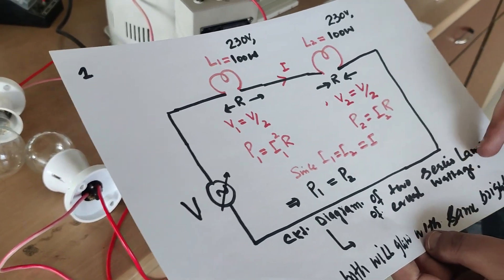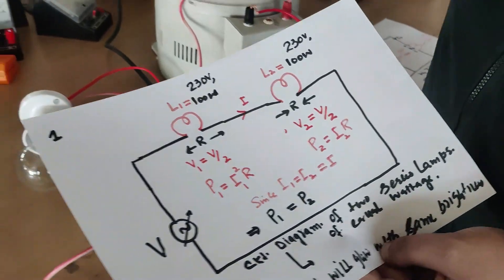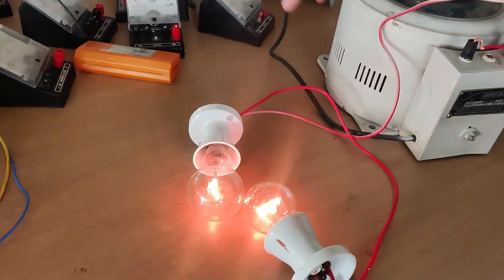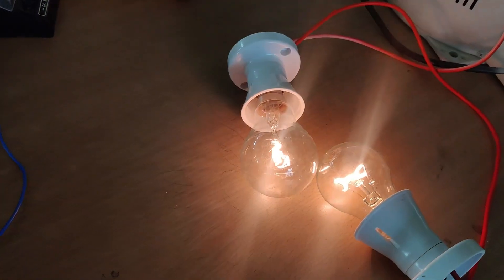As we know in a series circuit, the brightness should remain the same when both bulbs have the same rating. I will switch it on — and you can see the brightness of both bulbs remains equal in the series circuit.